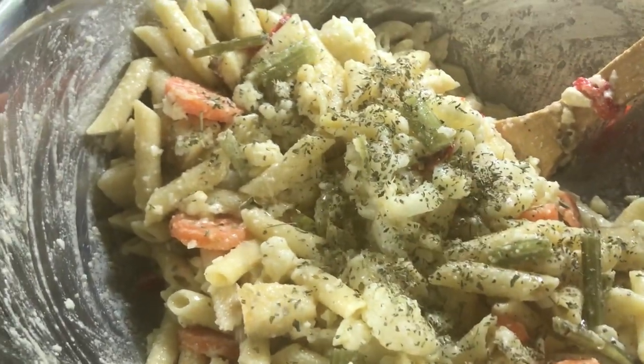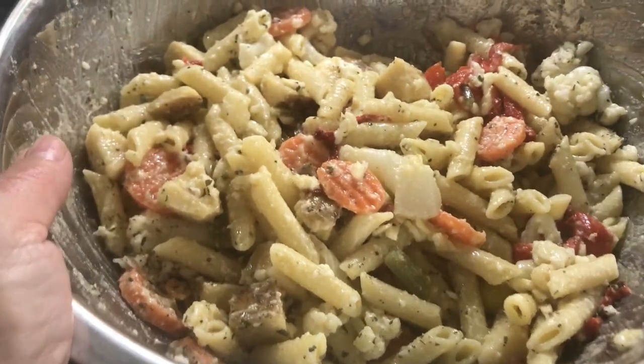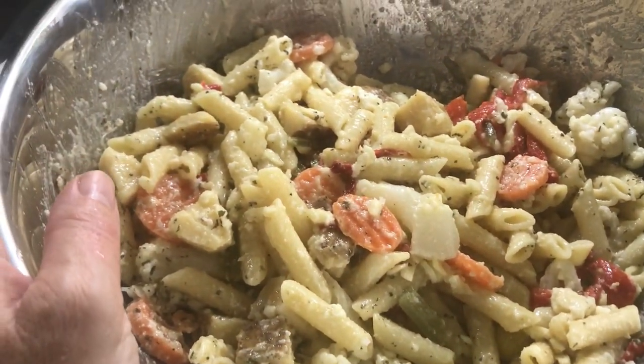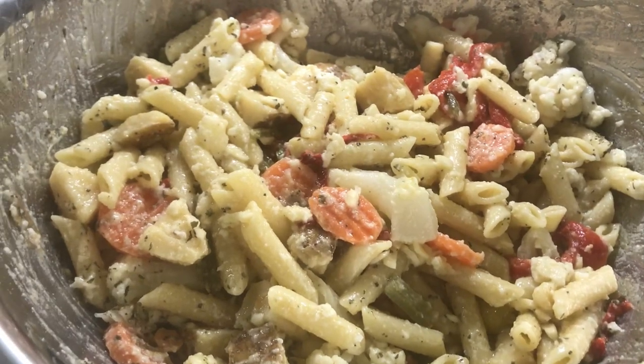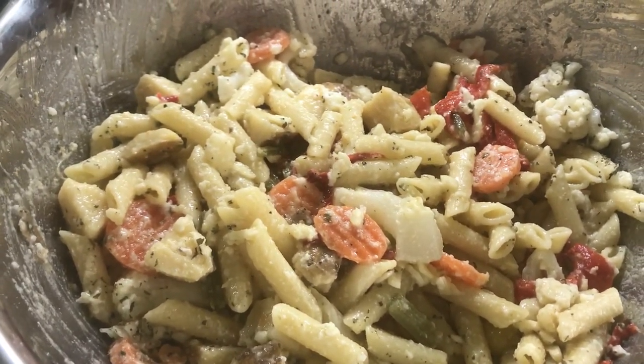And last but not least, some mixed Italian herbs — this has basil, oregano, tarragon, parsley, and rosemary. As a final note, you can add any type of meat to this if you'd like, whether that's plant-based or animal-based. I'm going to put this in a container and refrigerate it for approximately an hour, and then this is ready to be eaten.